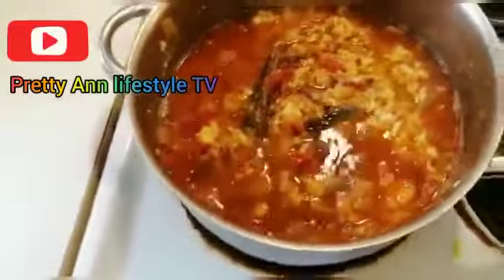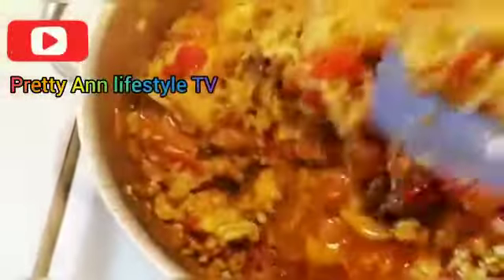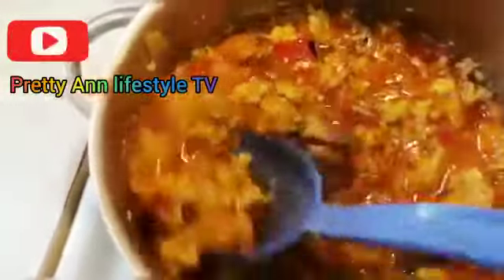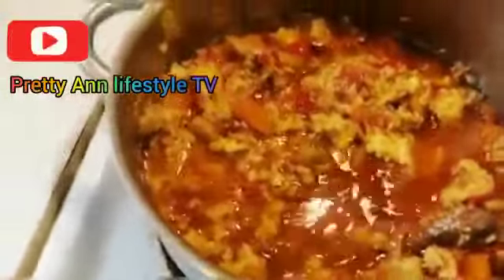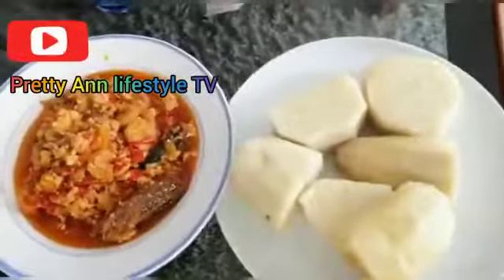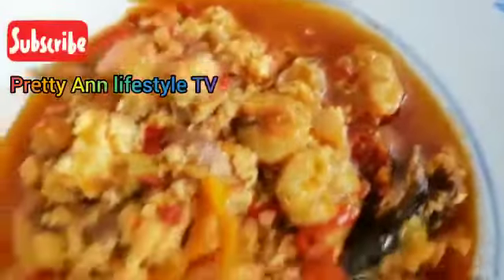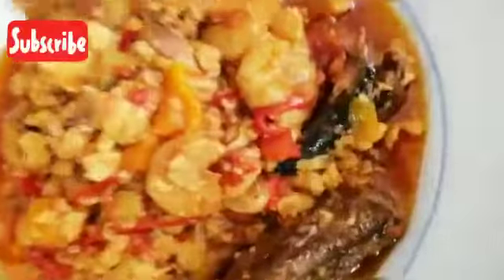This is it guys — as you can see our food is ready and doing great! I'll just serve it now and show you guys how it's looking. This is our yam, it's ready. This is our food — our egg sauce and our yam. You can see guys, it's so yummy, so nice and delicious! Subscribe, like, and comment for more delicious recipes. Thank you guys for watching and I'll see you in my next video. Bye-bye!